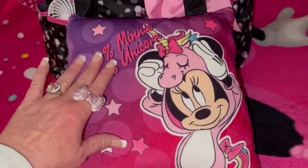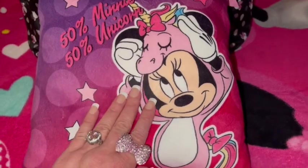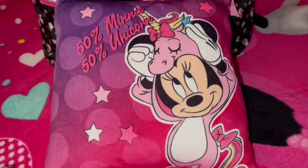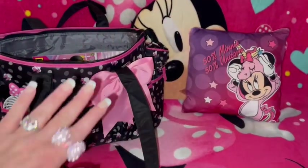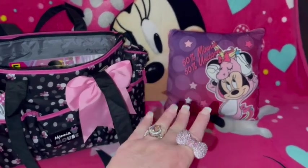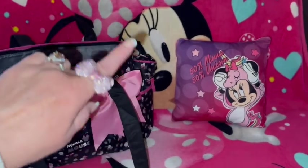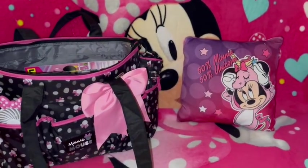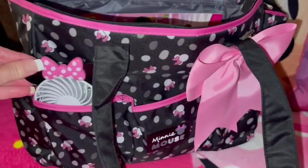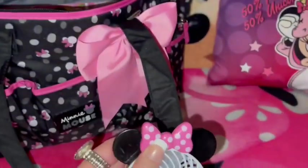You can see the size of the pillow here compared to my hand — it is a small pillow, but it's definitely perfect just to lay around and cuddle with or use for travel. I'm going to sit the bag to the side and the pillow to this side. As you can see, I've got a big Minnie Mouse in my background to match my bag, so this is going to be an all-Minnie-themed video.